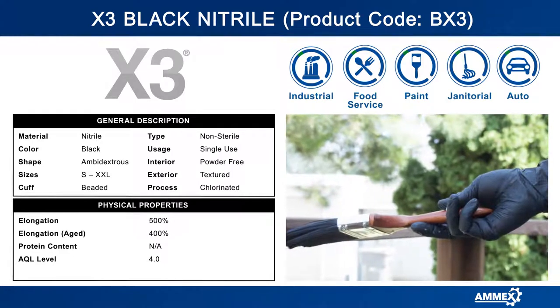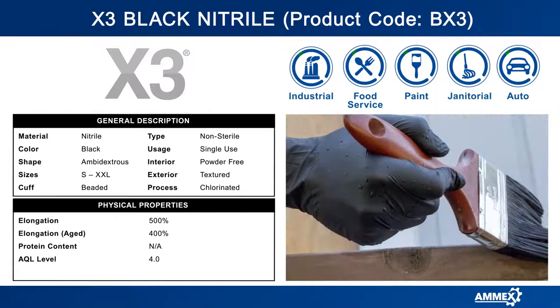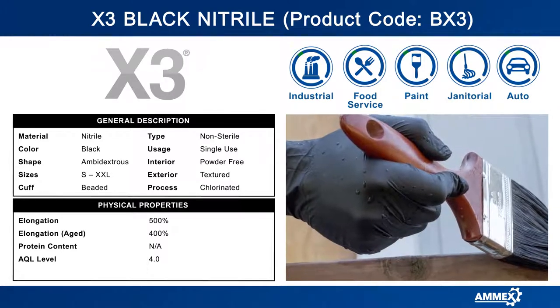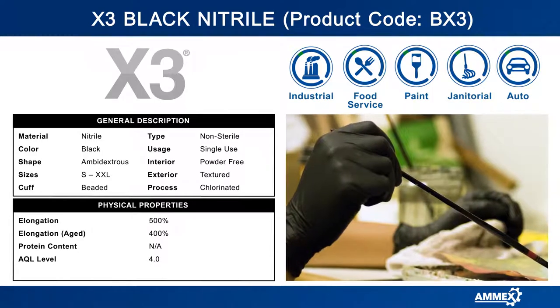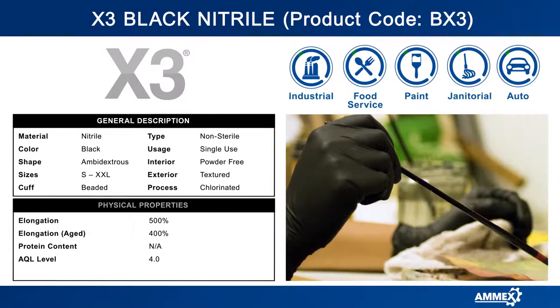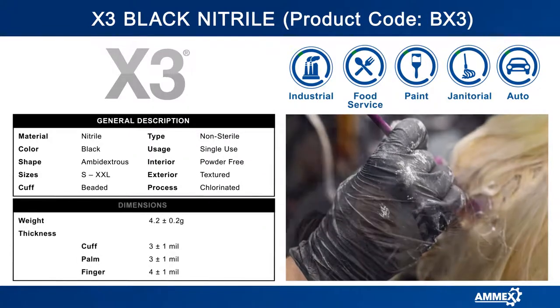BX3 gloves feature the latest in technology in order to give you enhanced tensile strength and tactile sensitivity. The gloves feature a micro-rough texture for enhanced gripping power in both wet and dry conditions.